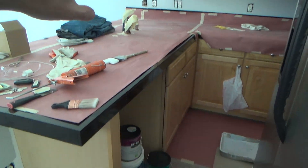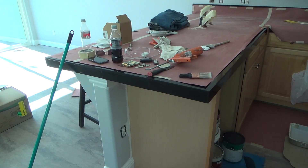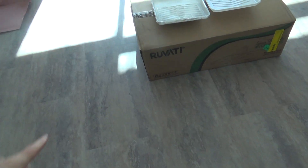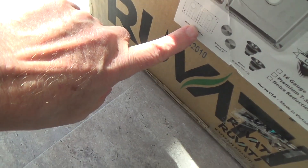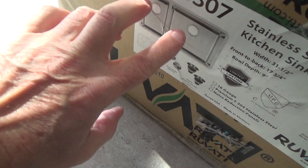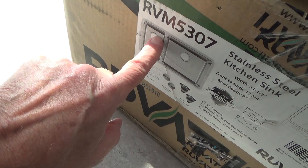I couldn't find a cast iron white porcelain undermount sink online either, and even if I did it was going to cost eleven or twelve hundred dollars for one sink. This stainless steel sink is going to work fine — it has two different compartments and you can get different sizes. It came with those two grids, some covers, and the strainer baskets.